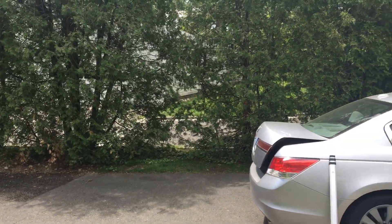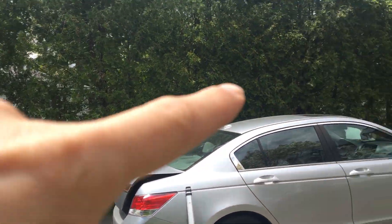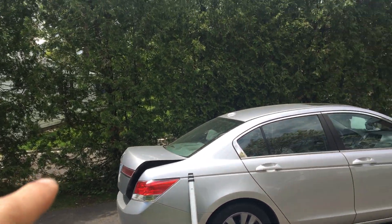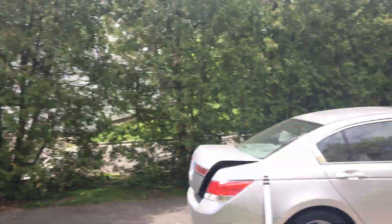All these trees would have to come out, and then all the stumps ground down, all the way down, because you won't be able to rip those out. 71 feet.